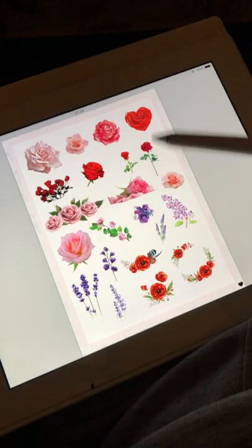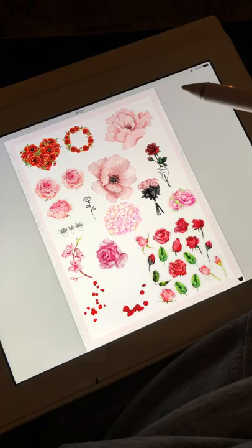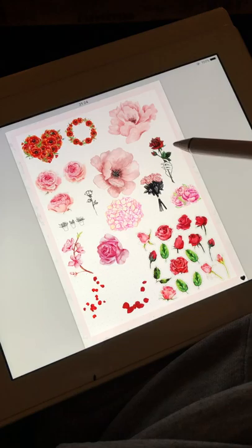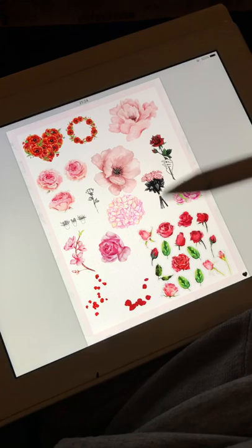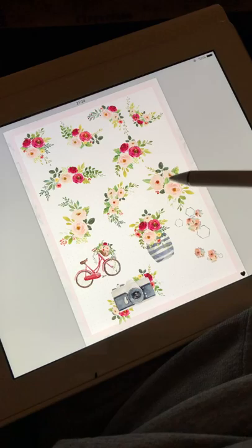The next one has flowers. These are all either already PNG files or I made them PNG files. That's something I do with all of my stickers if possible — and if I have the strength, because I do have a lot of pain due to my endometriosis. As soon as I have the time, strength, and energy, I will try to make all of my stickers, including the sticker kits, into PNGs.